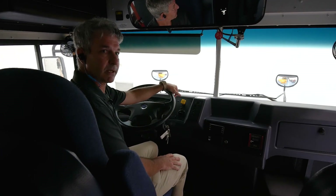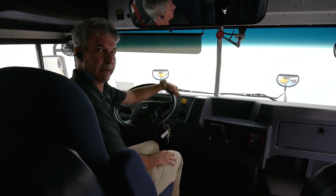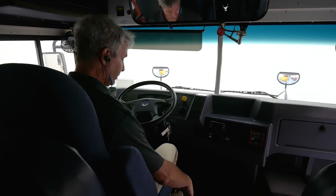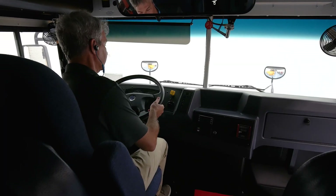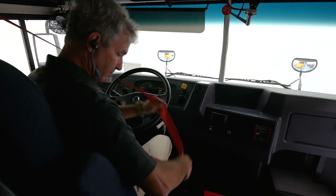Now, starting an electric bus is a little bit different than if you have a diesel or a propane engine, so that's what we're going to go over right now. The first thing you want to do is get your seat adjusted, get your steering wheel adjusted, and you also have to put on your seat belt.